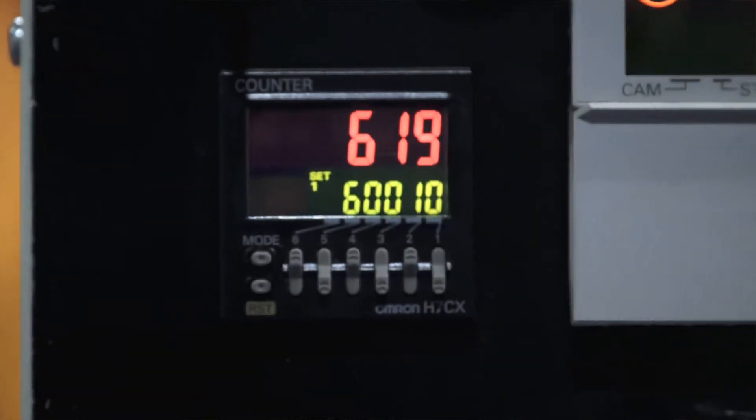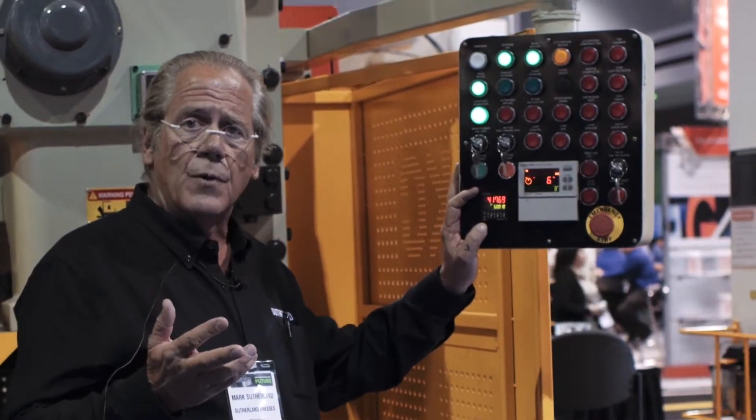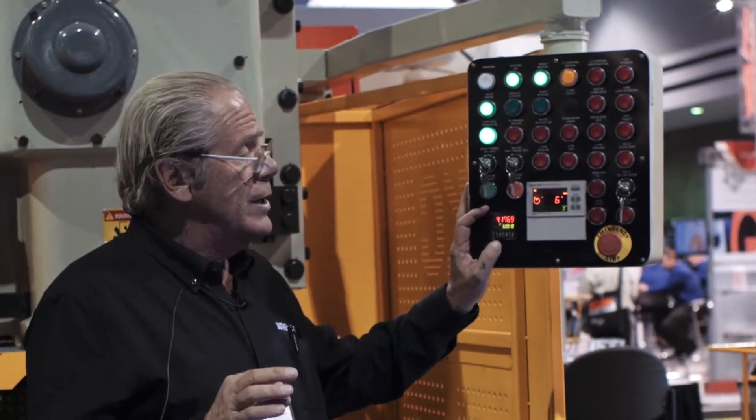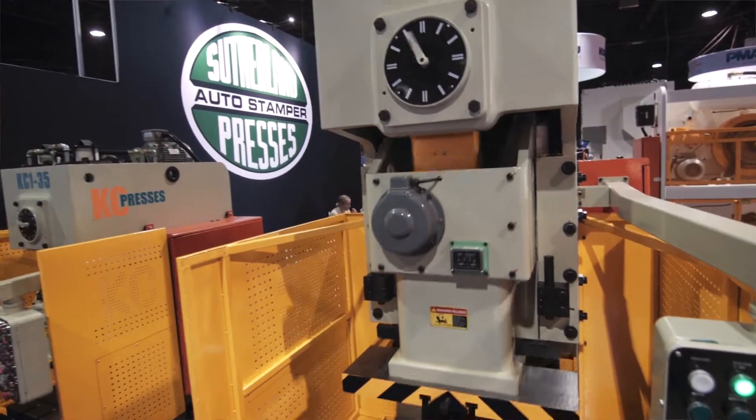You've got a two-position batch counter: one is for batch count for parts counting and it'll shut the press down when the desired amount has been reached, and the other counter is for controlling the amount of grease lubrication.